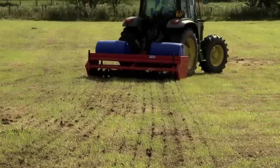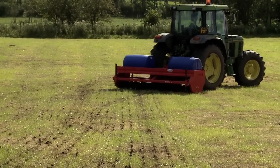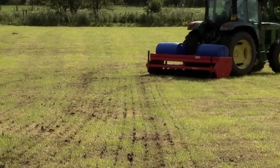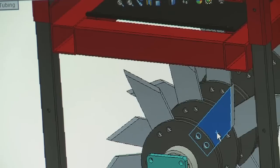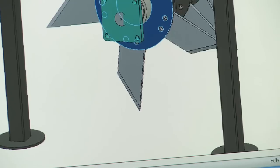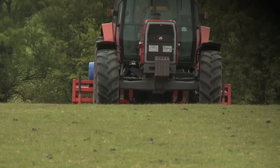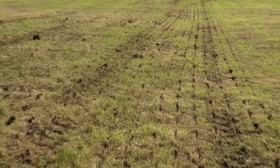The Quad-X aerator range can be tailored to suit you and is available in a choice of single fixed rotor or two split angle rotors. Blades can be set to penetrate and exit straight in and out of the ground, leaving little surface disturbance — ideal for aerating silage ground in early spring.